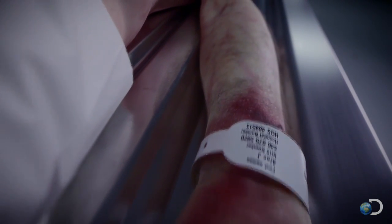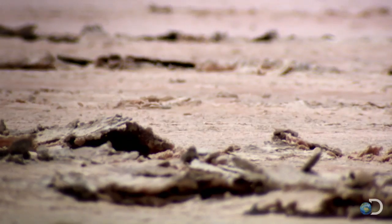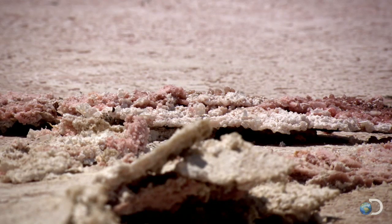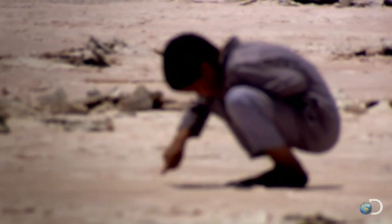Chemical analysis of ancient mummies reveals that a key ingredient in this process was a type of salt called natron. Egyptians gathered natron from dry lake beds like these for more than 4,000 years.